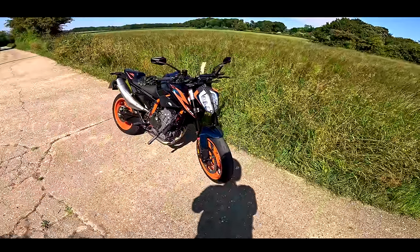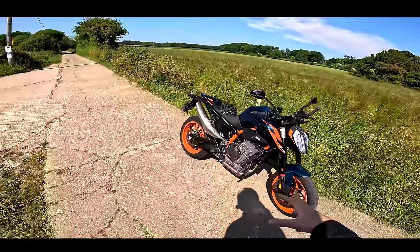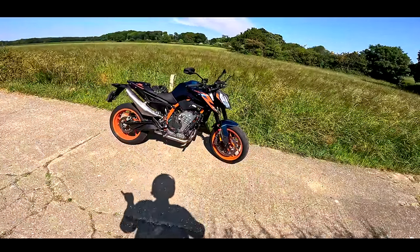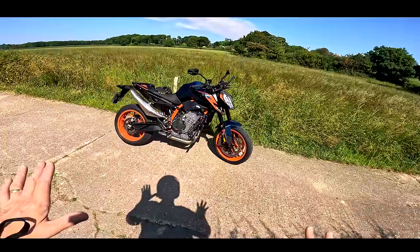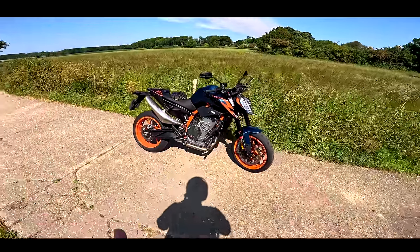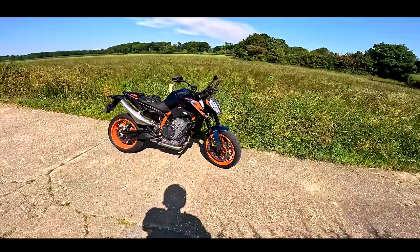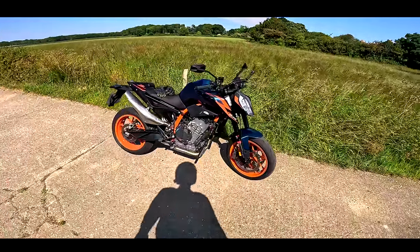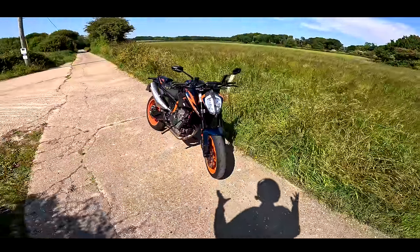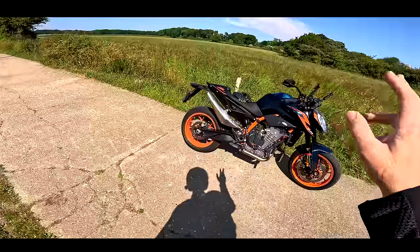This is a bike I've been meaning to ride since it came out. I had a demo ride booked with KTM the year it came out, but unfortunately had to cancel because it was needed for a show. The following year I booked it at the last minute and had to cancel again. Well, finally three years in, I've got my hands on this bike — the Super Scalpel — what could be the ultimate middleweight motorcycle for a hooligan like me.